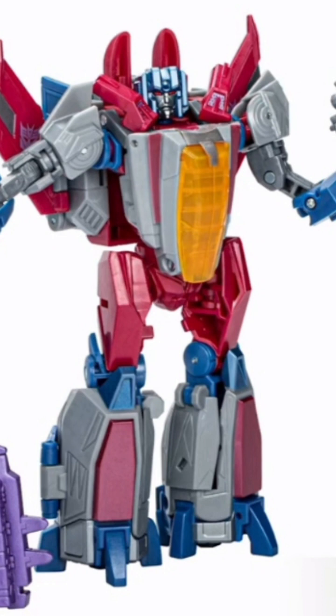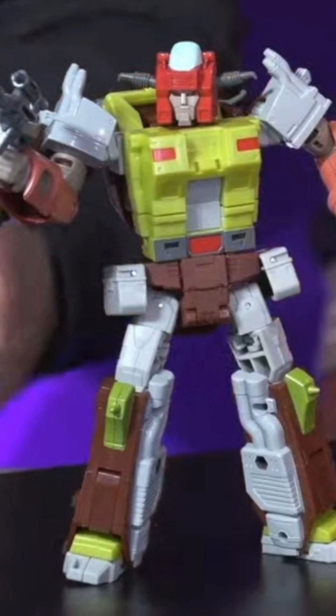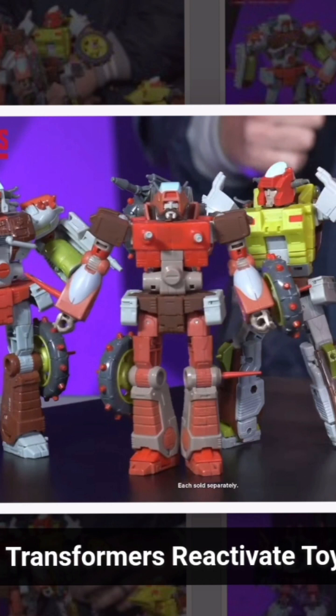We've seen the Studio Series 86 Scrap Heap and he looks fantastic — I cannot wait for this figure. He's a great retool and a great use of that Wreck-Gar mold that we've previously gotten a couple of times, and he fits right in. We actually have our first images of him right alongside his Junkion comrades from the film. I'm glad we have Junkions that actually had screen time rather than made-up Junkions, but it's cool that Hasbro is giving us options to flesh out those Junkion ranks.